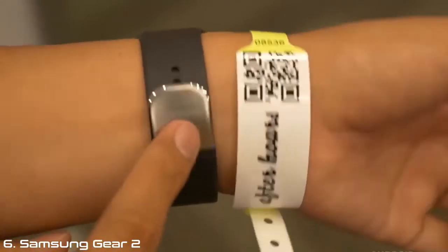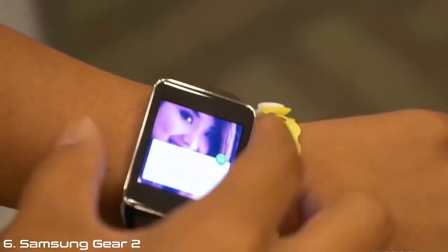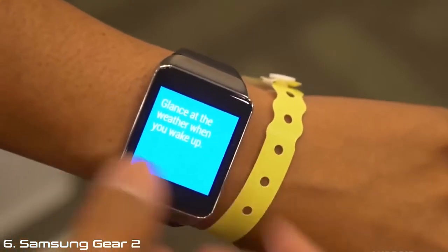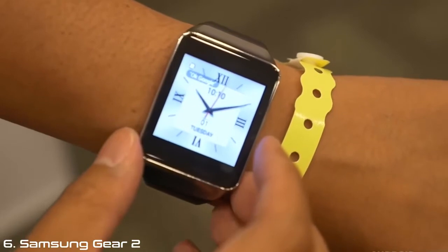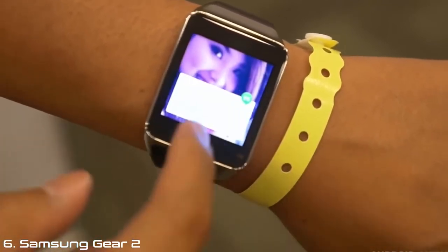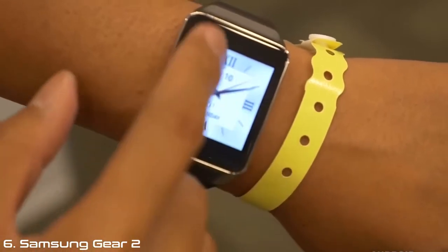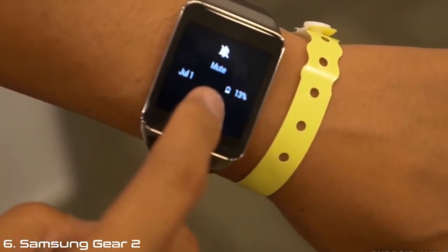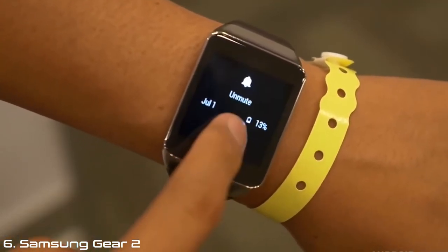These bands can be removed in order for you to put on a standard wristwatch band for a little bit of customization. I'm going to press on the home button right there. Here is the first watch face that is available. There is a notification on here — let me just unmute it. If you bring down from the top, you'll get the date and an ability to mute the phone along with your current battery life.